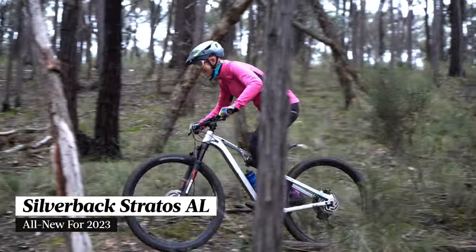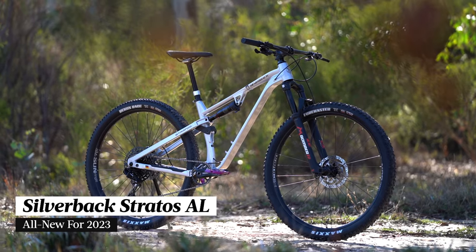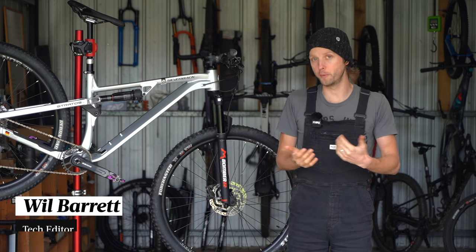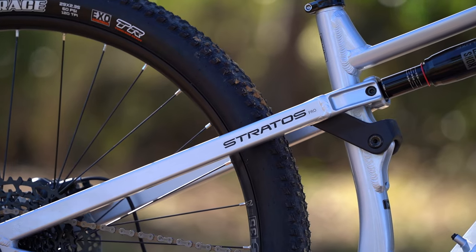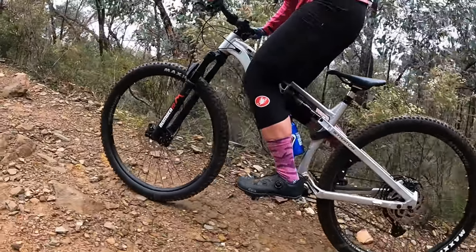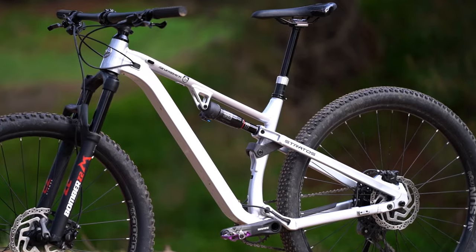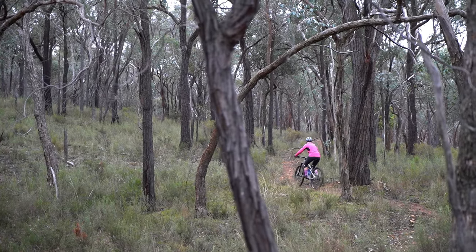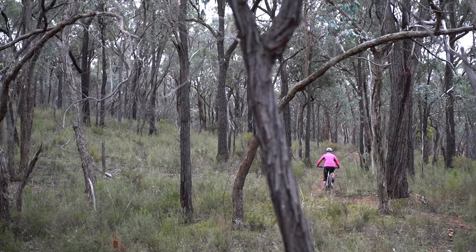This is the Silverback Stratos AL. Silverback Bikes is relatively new to Australian shores, so we'll forgive you if you're not familiar with the name. The company has been based out of Germany since 2010, and the combination of sharp pricing and local distribution via the 99 Bikes retailer network means that Silverback is a relatively accessible brand for a lot of Aussie riders.